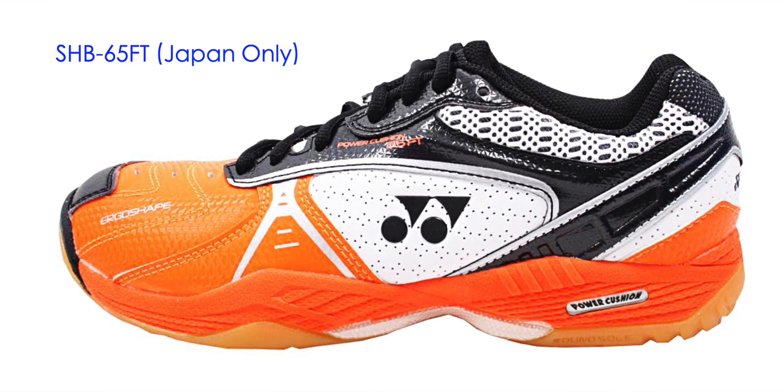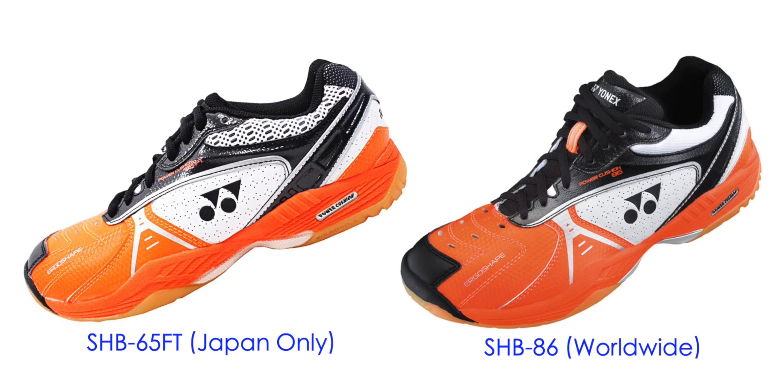For the 65 series, it's been about 10 years since I last tried a 65 model, which was the original SHB65FT — a Japan-only model, whereas the rest of the world was getting it as the SHB86. They were some of the best shoes I've ever worn back then, so I was super excited. Before we start comparing, let me go through some of the specs and visual comparisons.